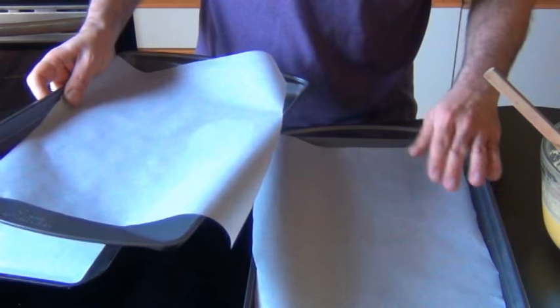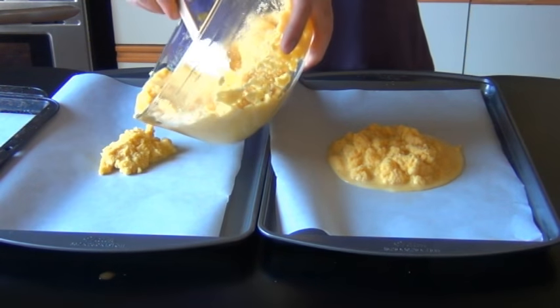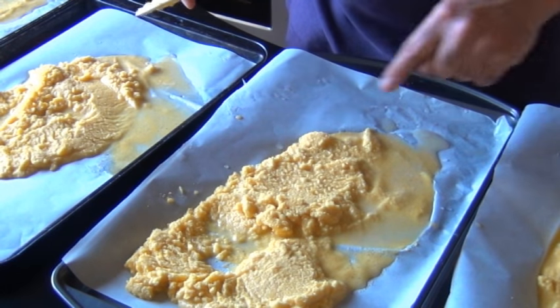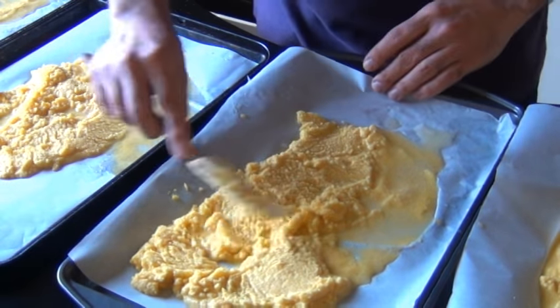Take your baking sheets and spread the mixture evenly among all four, a quarter on each. A good way to know whether your consistency is right is if you have a puddling effect — see how the water is kind of oozing around the edges. You want to spread this very thinly; the thinner the better. If you need to add a little more water right onto the baking sheet to thin it out, feel free. Make it as even as you can.